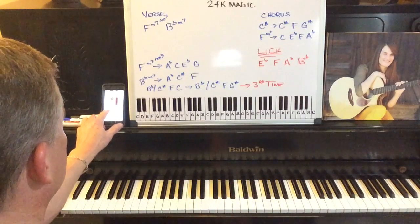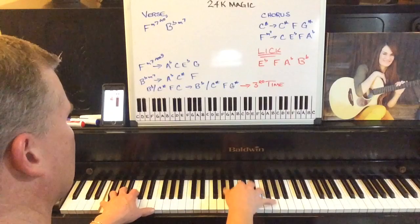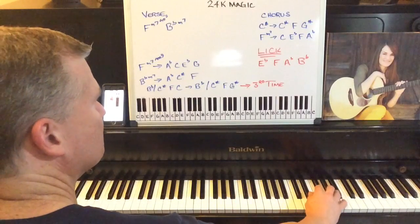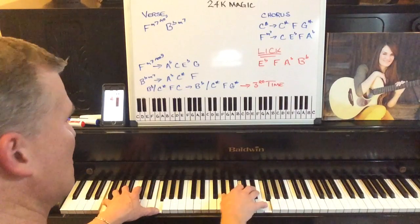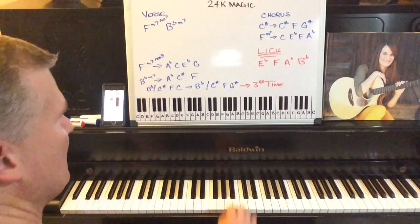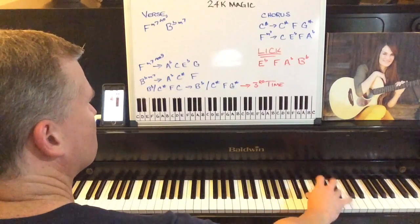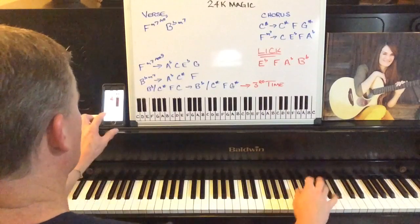So that's pretty much the whole song. We'll play a little bit more of it here. Here's a little lick. C sharp, F minor seven, C sharp, F minor seven, C sharp, F minor seven — here's the lick. Again, C sharp. So that's pretty much it.